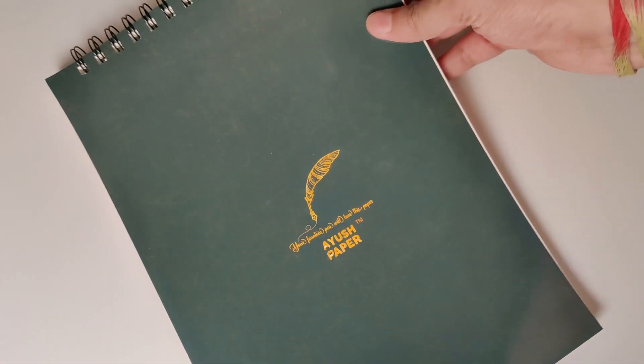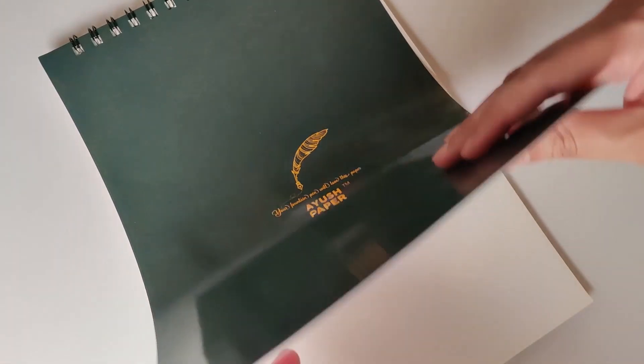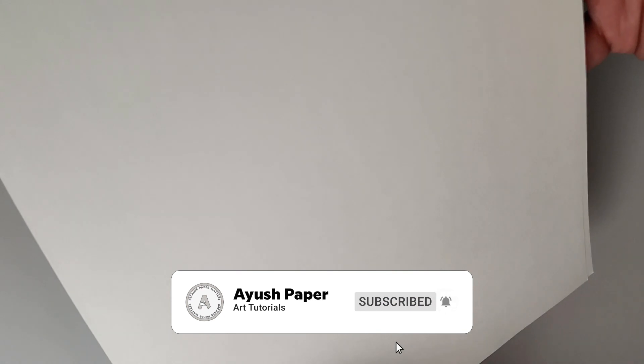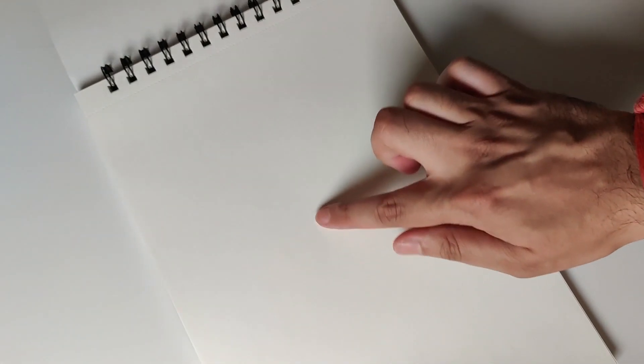I always recommend a 100gsm and above paper for doing calligraphy or for practice. For testing these inks, I'll be using this fountain pen friendly 100gsm paper from Ayush Papers. This high quality ink friendly paper is a great choice — it's designed to handle the flow of ink and prevent bleeding, allowing you to create beautiful precise calligraphy artworks. This comes in a wire bound soft pad in A4 size. You can choose between dotted, ruled, or plain.